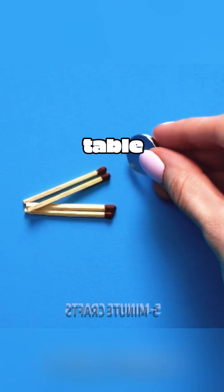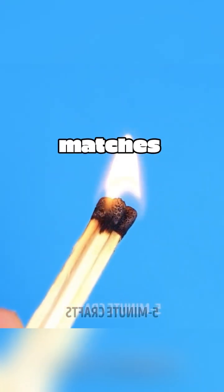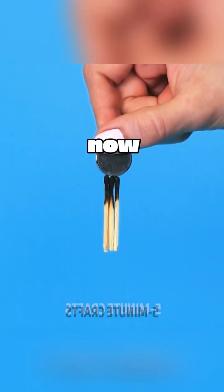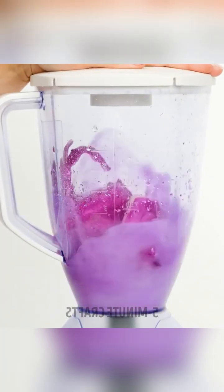Put the matches on the table, then bring a magnet close to the matches. There's no reaction at all. But when we strike the matches and wait for them to go out, then bring the magnet close to these matches, the matches now have magnetism and are firmly attached to the magnet.